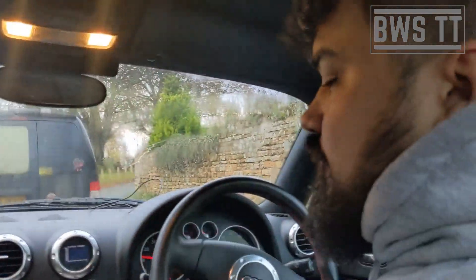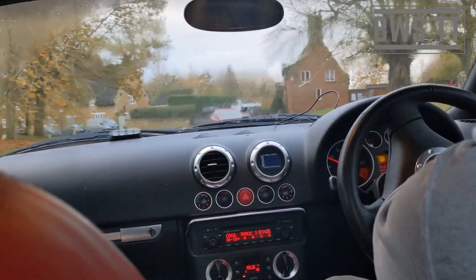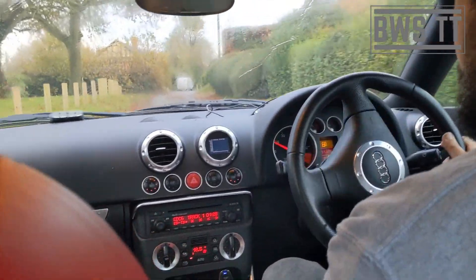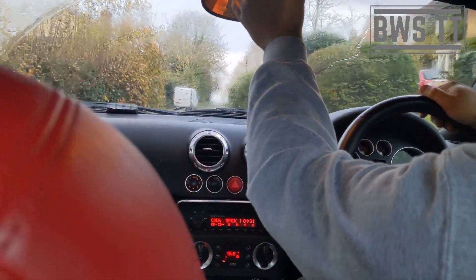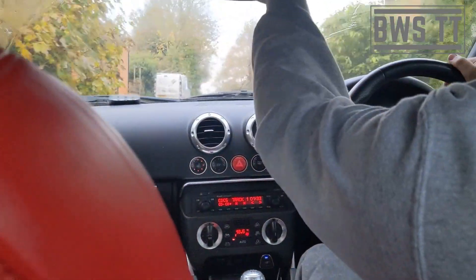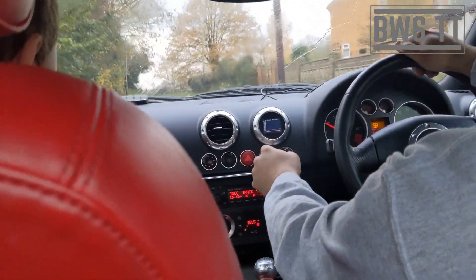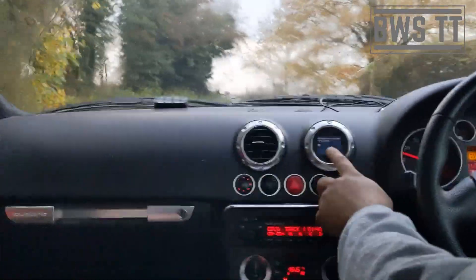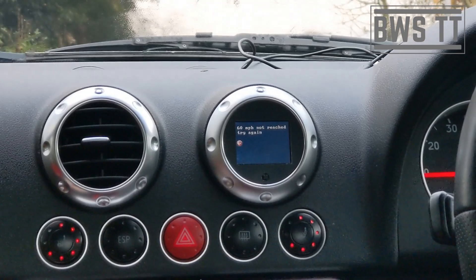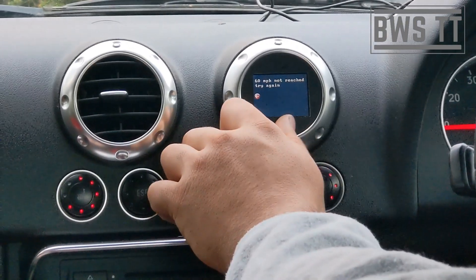It's going to need to sense some movement, I think. By the way, this car is pretty fast. Wait for this to time out and then it's going to go — there we go: '60 not reached.' Can you see that? It says '60 mph power not reached, try again.' So we can go back out of there.